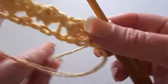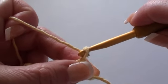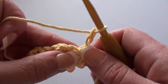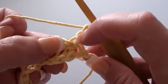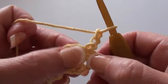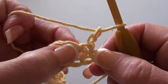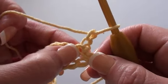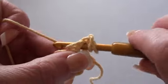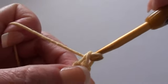Now you need to turn your work, and for row two we'll start off with a chain two — one, two — and we're going to do two double crochet stitches into that first single crochet stitch right there. You can tell that it's a single crochet stitch because if you pull it out it displays like a little hole, telling you to crochet here. There's our first double crochet.